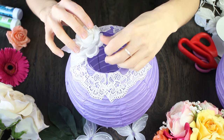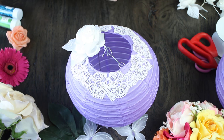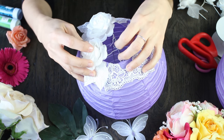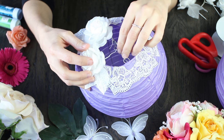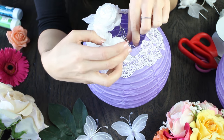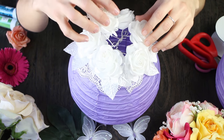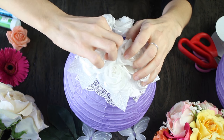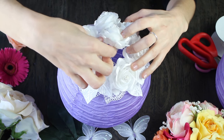Here we're using white craft roses. What's great about these is that they have wire stems and also wire behind the leaves, so you can adjust them to look all pretty. We used about five or six on the circumference there, and then one in the middle — really it's up to you whether to use one or two in the middle. Just make sure there are no parts showing so you don't see all the wires, and decorate it so all of the holes are covered.